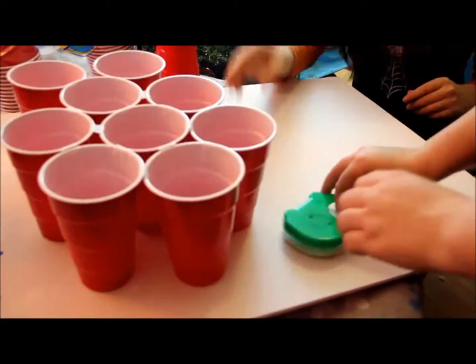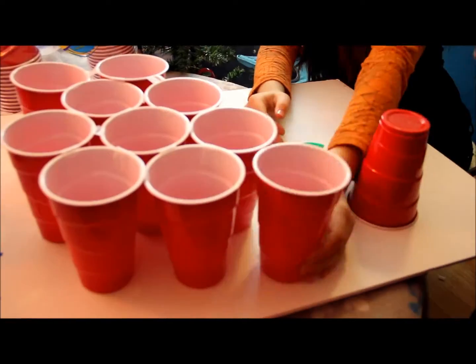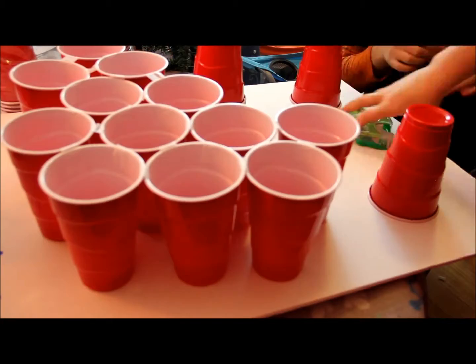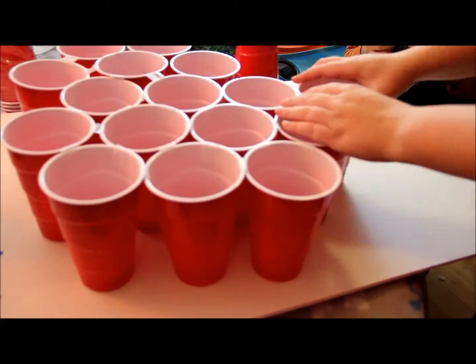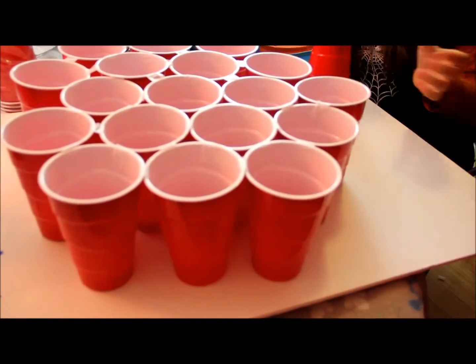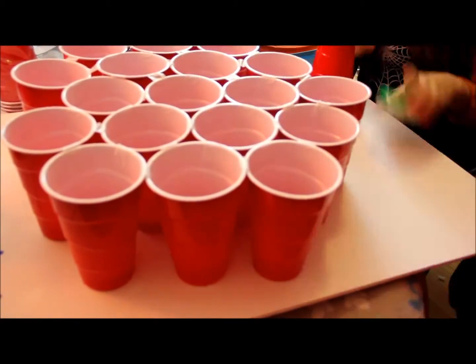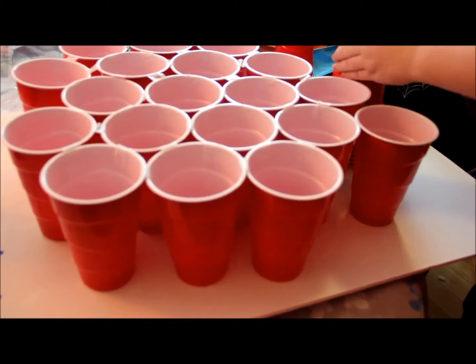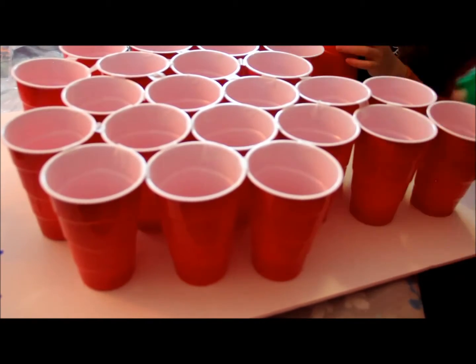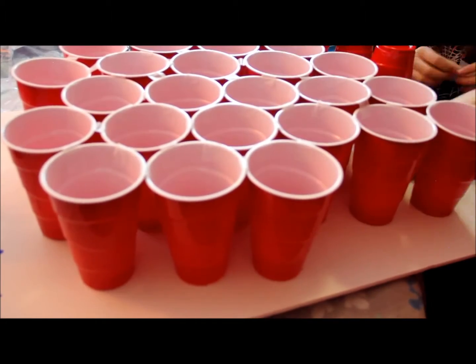We taped the cups together because just taping them to the board wasn't very sturdy, but that caused some issues with putting the tissue paper on later. If you can figure out a different way to attach the cups to the board, that's probably better because it'll be easier to put the tissue paper on. We had to get a little creative with adding the tissue paper since we'd taped all the cups together.